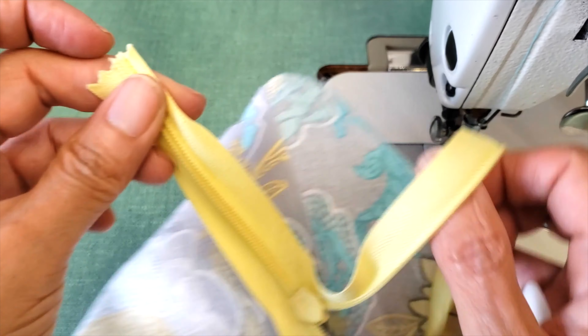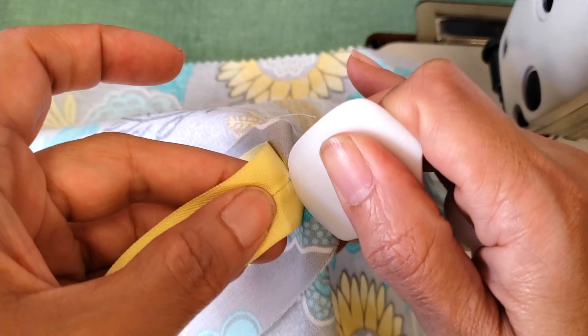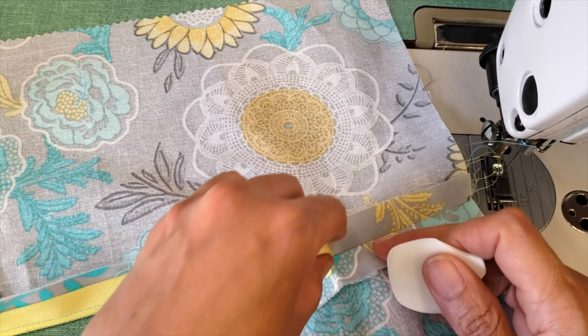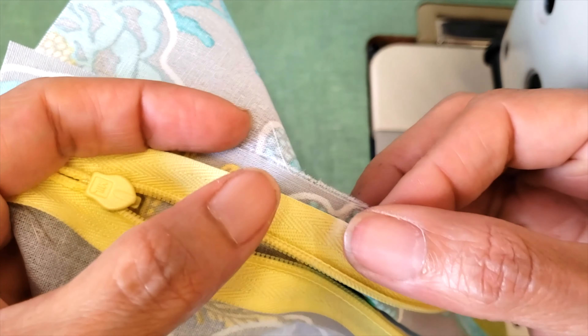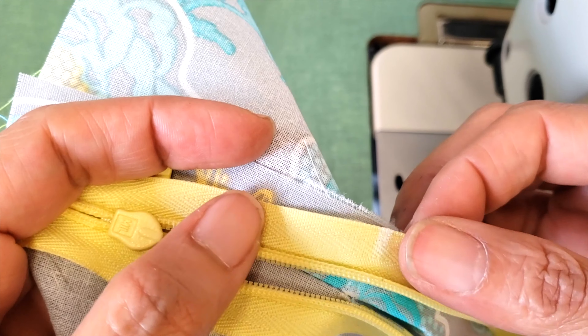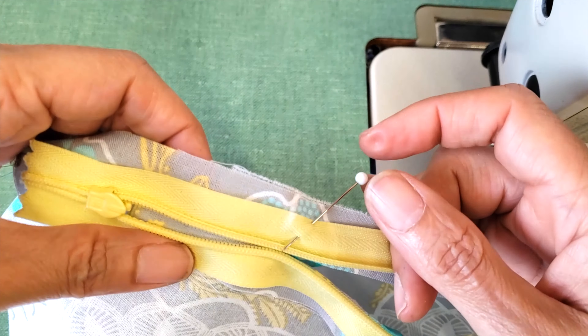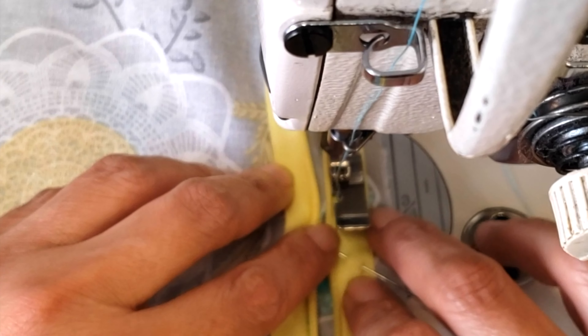Close the zipper a little bit and mark the beginning of the stitch on the zipper and on the material underneath and on top. Then open the zipper again, make the marks match, and pin it. Now you're ready to start sewing exactly on the mark.